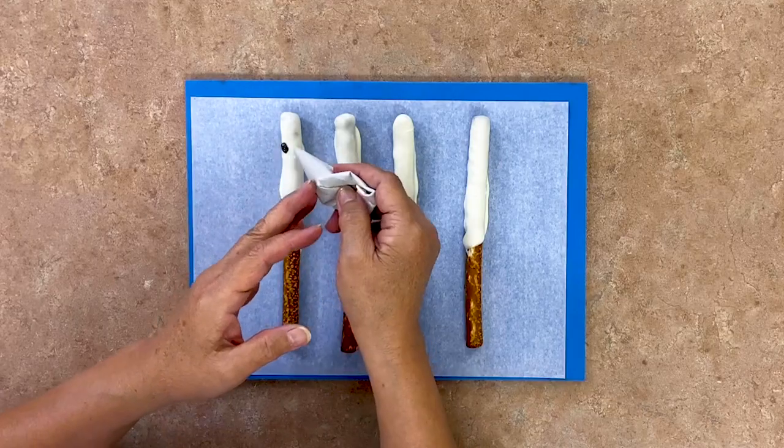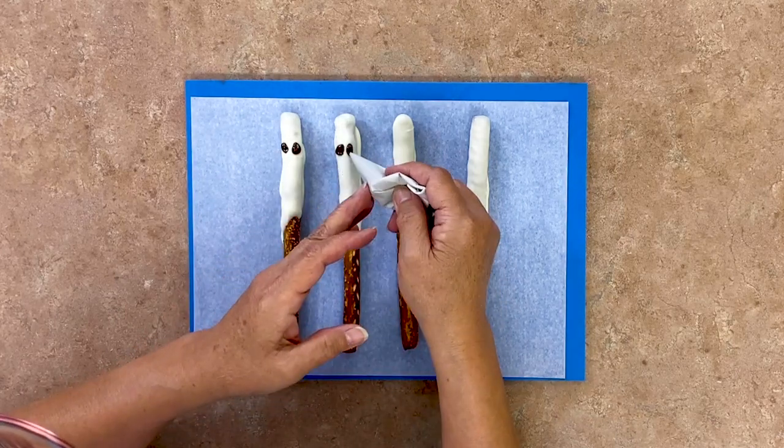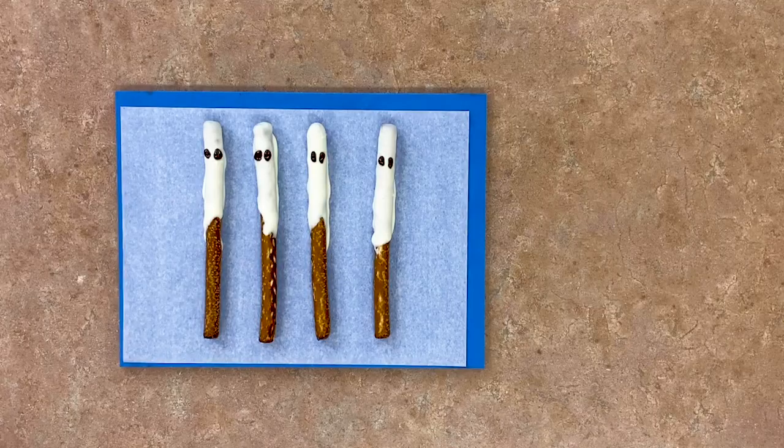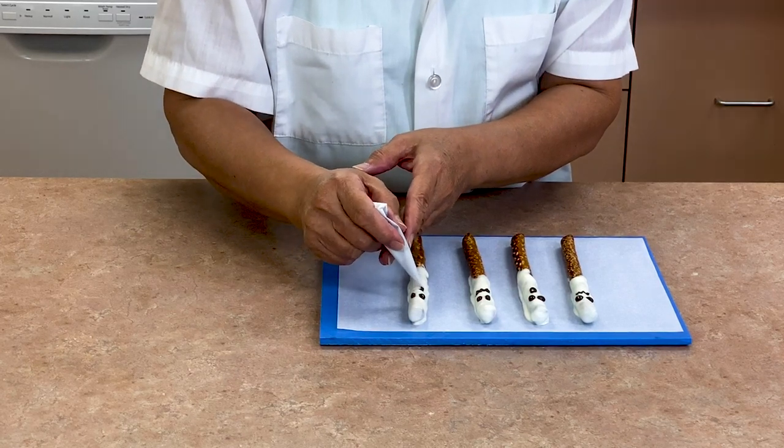Get out the white chocolate dipped pretzel rods and use a paper cone filled with melted chocolate to pipe eyes and a squiggly mouth on the top of each pretzel. Make some of the ghosts have their mouth open as well — maybe they're saying boo!